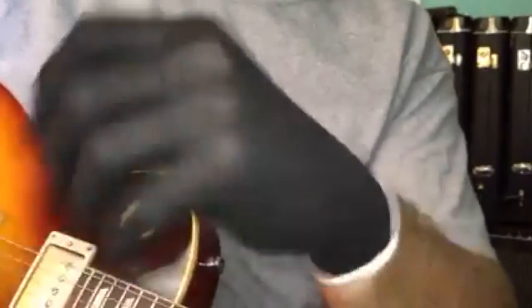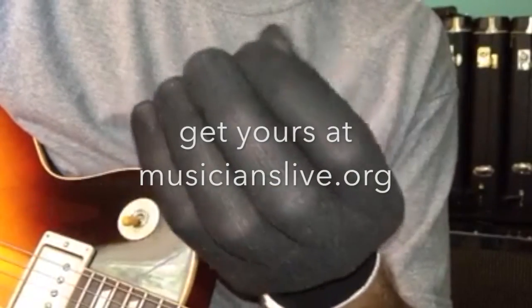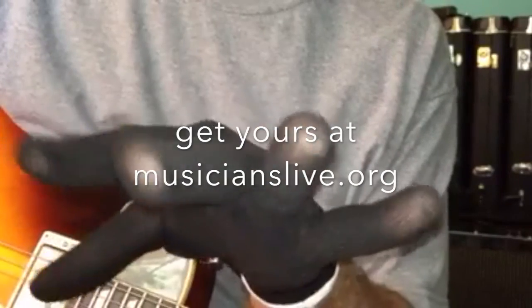Here's the glove — very light and stretchy. This is a large. They give you a chart to measure your finger with; they go off your middle finger and that tells you what size glove you need. Sunday I'm going to try it out at church and see how it goes.